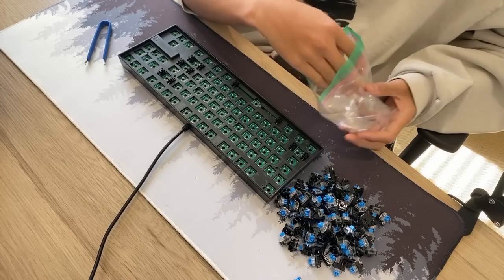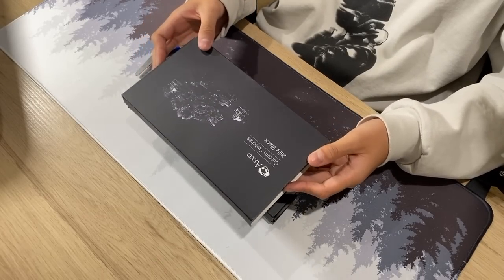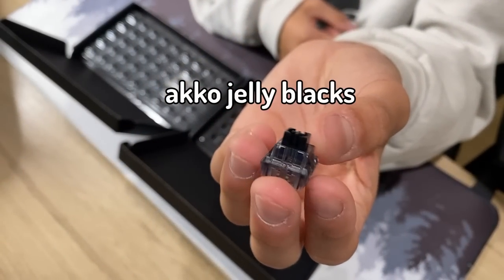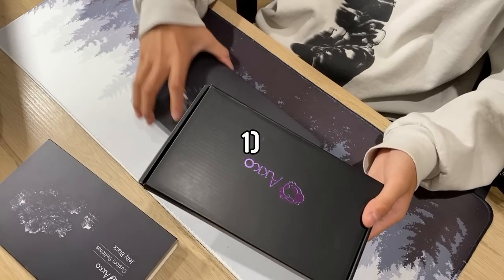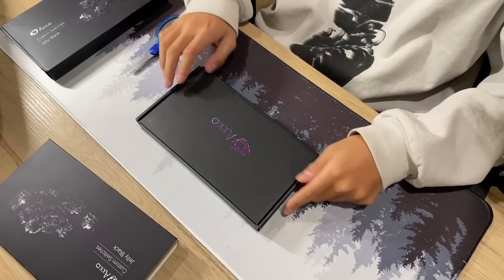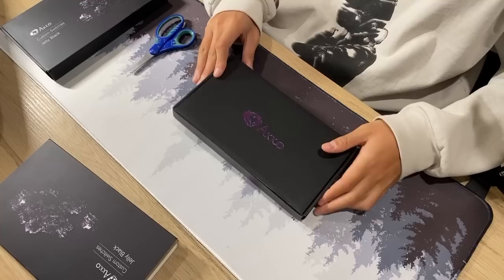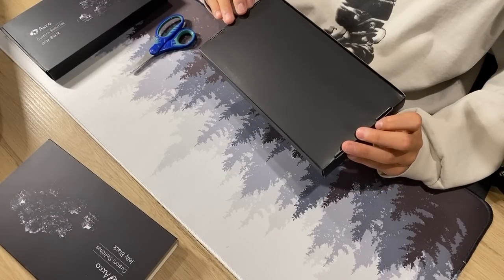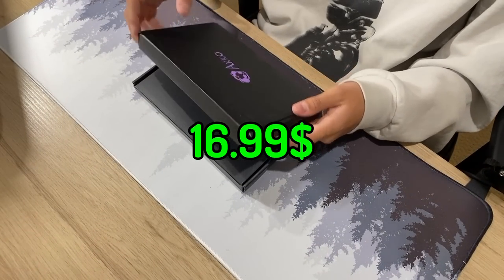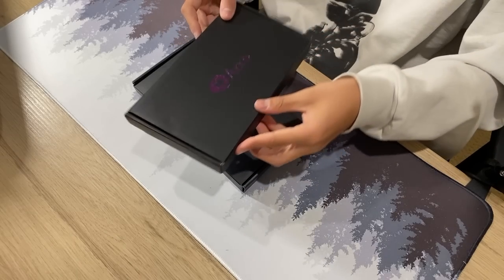Originally this board had blue switches, and instead I'll be replacing them with one of the best budget switches on the market right now: Echo Jelly Blacks — one, because my friend insisted on having them, and two, because the Redragon K552 only supports OTEM hot-swap sockets, meaning you can only use a specific type of switch from brands like Echo. For a pack of 45 switches it was $16.99, and I bought two packs, which totaled to $34.